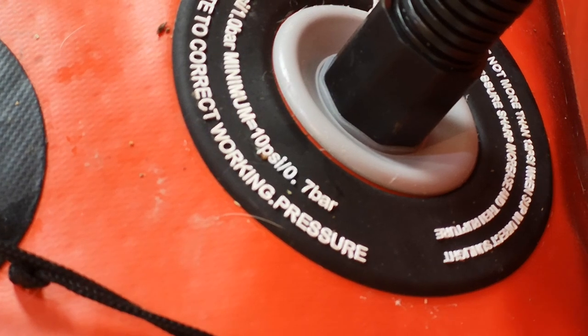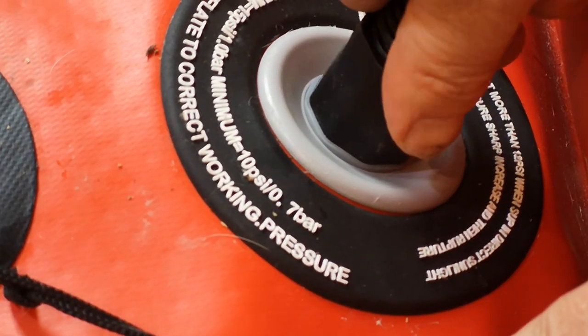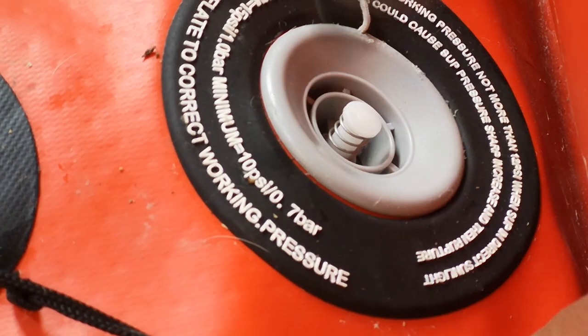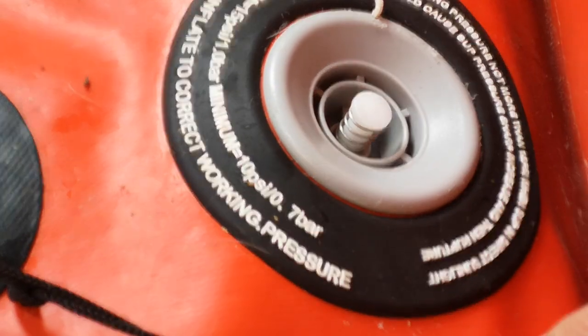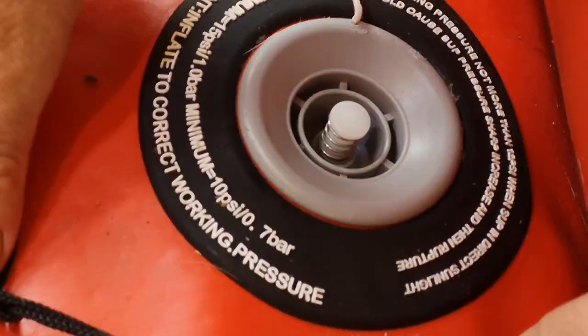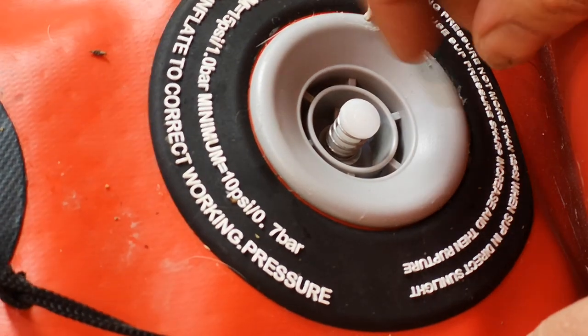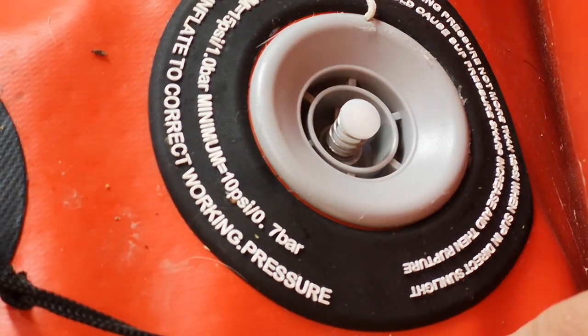Now here's where you can see whether somebody's a paddle board pro on the beach or whether they're not. When they let the tube out, is there a massive hiss of air? No there's not, because I'm a paddle board pro — he says as his pump falls off around. So that's going to stay up, and you're not going to lose a load of the air that you've just pumped in by it all escaping.